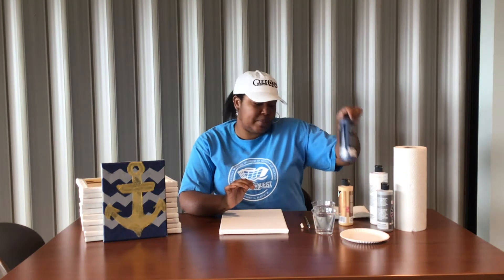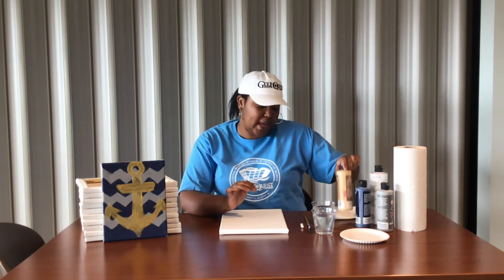The materials that you'll need for this one: I'm using white paint, gray paint, navy paint, gold paint. I've got my water, my paintbrush, my chalk, and my canvas. So I'm going to put my paint on and some paper towels.